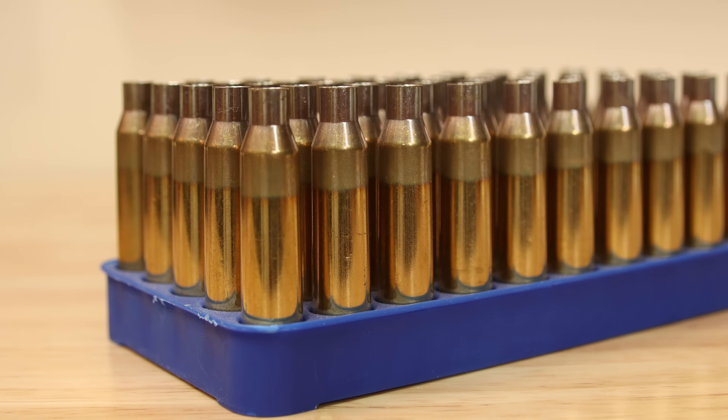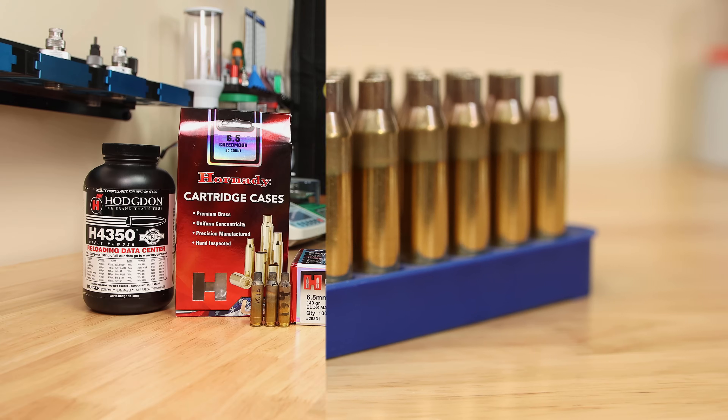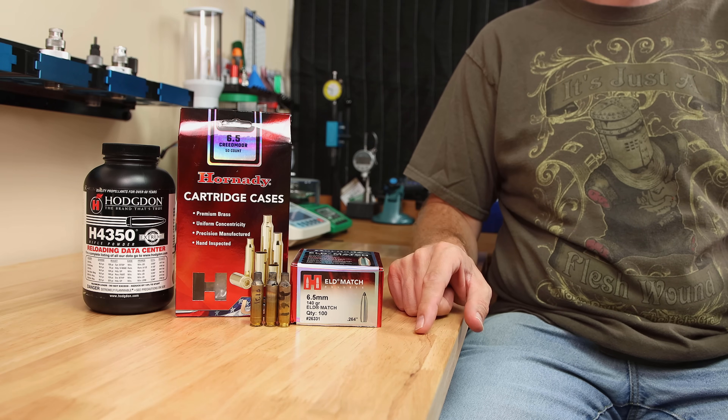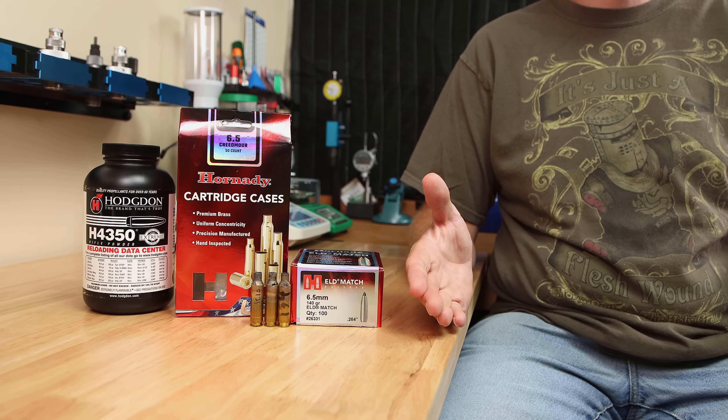When it comes to annealing your cases, sometimes there are more questions than answers. Most folks are happy to tell you this is the way I do it, but why? Because it was what worked best for them — or did they even test it?